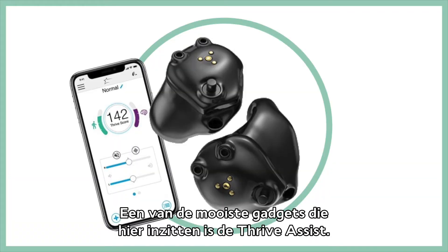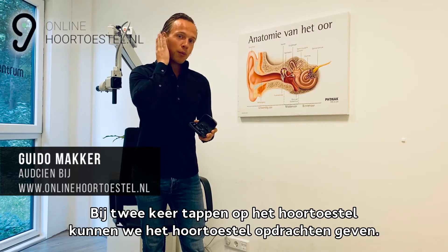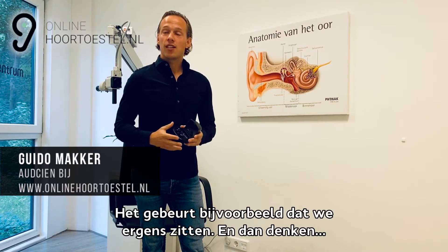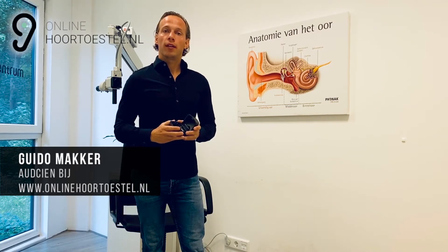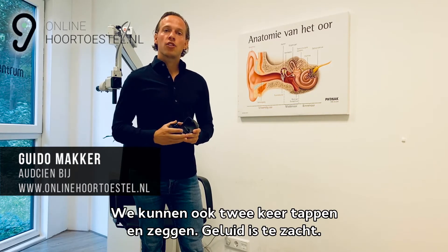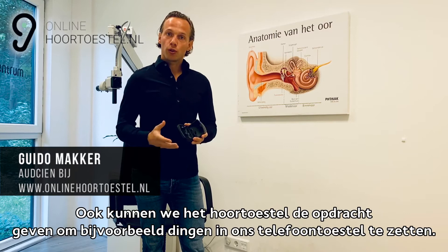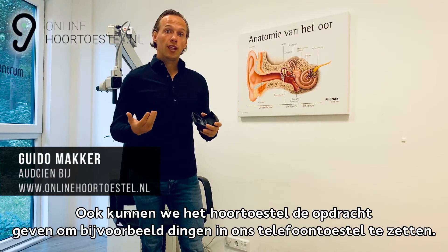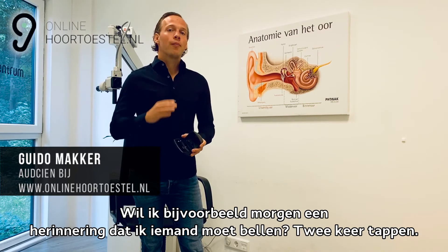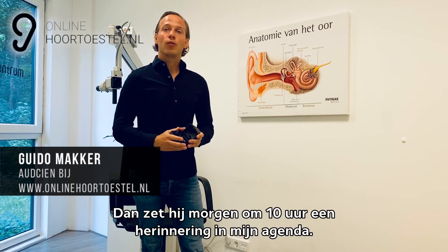Een van de mooiste gadgets is de Drive Assist. Bij twee keer tappen op het hoortoestel kunnen we het opdrachten geven. Bijvoorbeeld: het geluid is niet hard genoeg — we kunnen de app erbij pakken of twee keer tappen en zeggen 'het geluid is te zacht, zet hem harder', waarbij het hoortoestel automatisch een stapje harder zet. Ook kunnen we opdrachten geven voor de telefoon: wil je morgen een herinnering dat je iemand moet bellen? Twee keer tappen, 'morgen om 10 uur bellen', en die zet morgen om 10 uur een herinnering in je agenda.